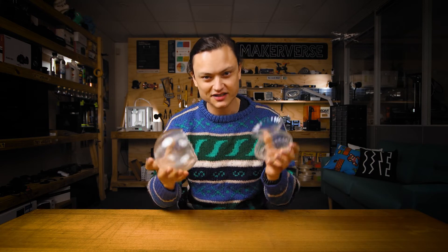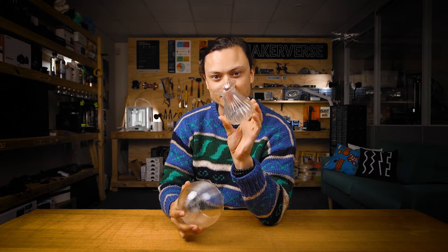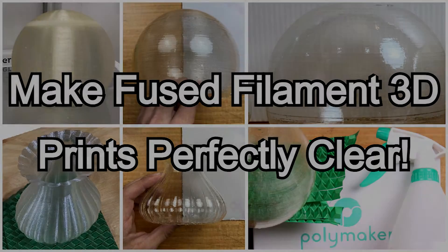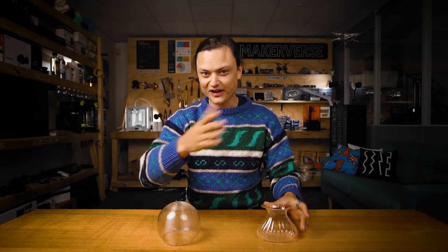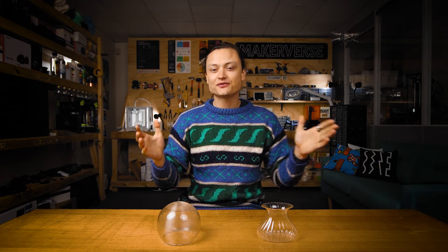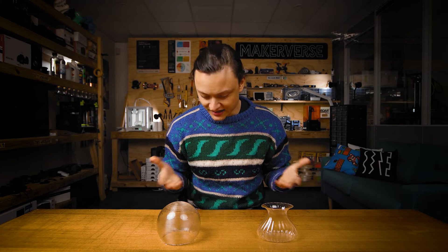Hey gang, Tim here at Core Electronics, and today I'm showing you how to post-process 3D prints to make them perfectly transparent. This guide will tell you all the secrets to post-process a fused filament-fabricated 3D printed component to the point of looking like glass.